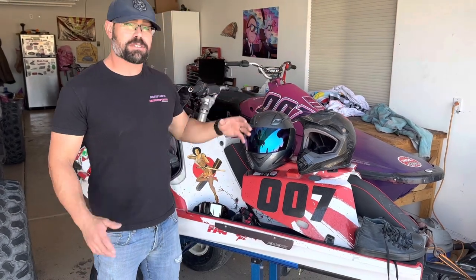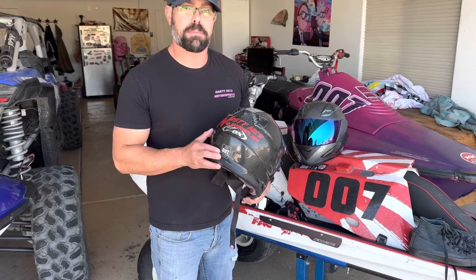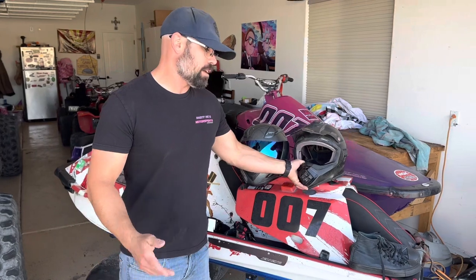For your safety gear, you can choose any helmet you want — it can be dirt bike, motorcycle, snowmobile, BMX — whatever, as long as it has that DOT sticker on the back. My personal favorite is this dirt bike helmet because it's carbon fiber, it's very light, and I like the color.